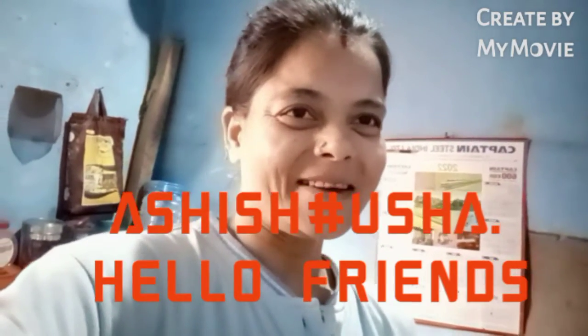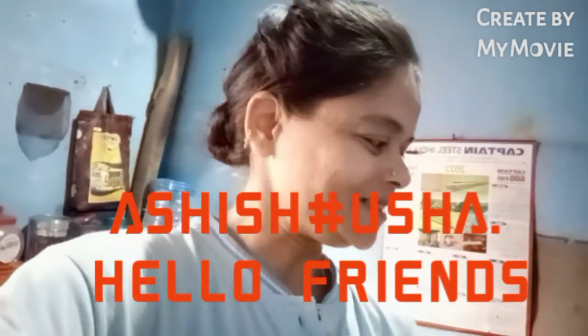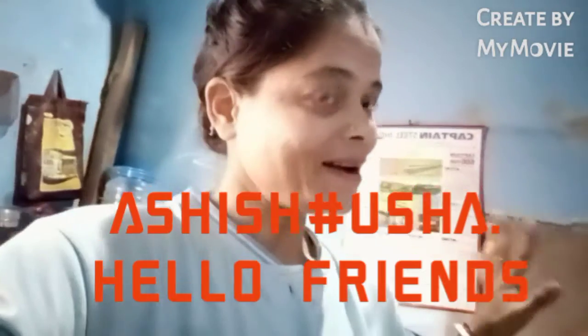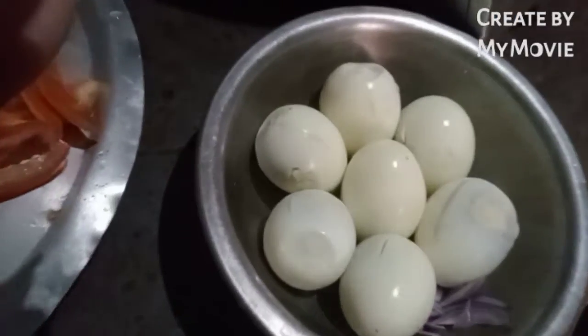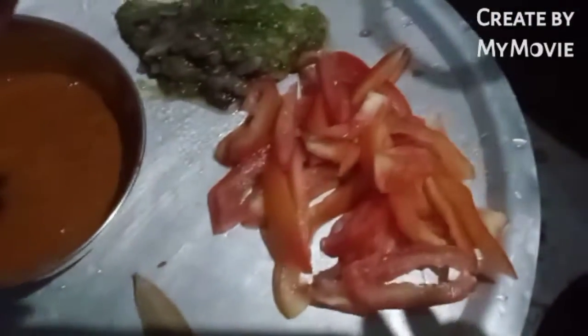Good friends, how much do you need a bottle of water? We are in the air to absorb water. We have a tribal stand in the water. We are in the air to extract water. We put some of the salt in the water.